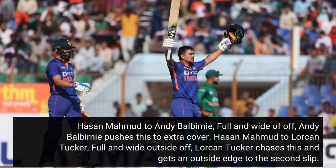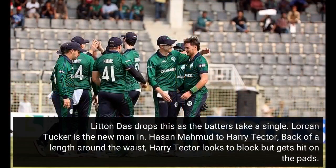Hassan Mahmood to Andy Balbaini — full and wide of off, Andy Balbaini pushes this to extra cover. Hassan Mahmood to Lock on Tucker, full and wide outside off — Lock on Tucker chases this and gets an outside edge to the second slip. Littandas drops this as the batters take a single. Lock on Tucker is the new man in.